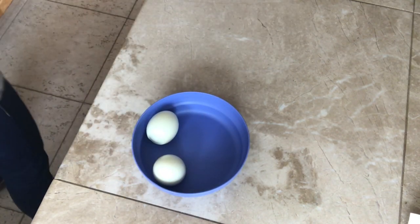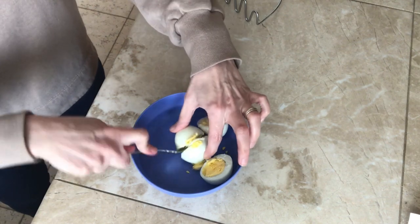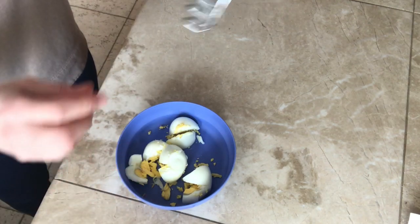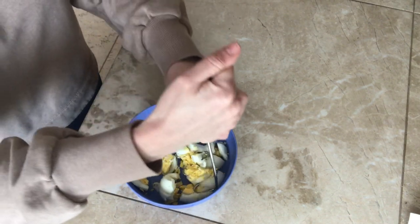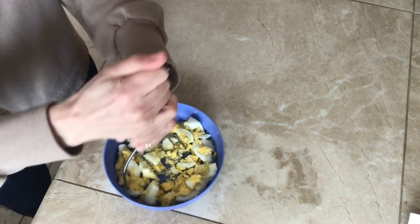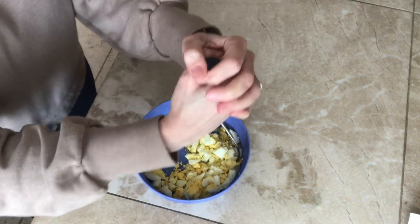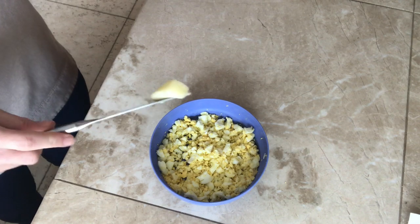All right, there are my eggs. I kind of just break them up like this, and then use a potato masher to really get in there. I'm getting hungrier by the second just from the smell of these eggs. It's like, how can something that smells so bad taste so good? I'm just going to plop some butter in.